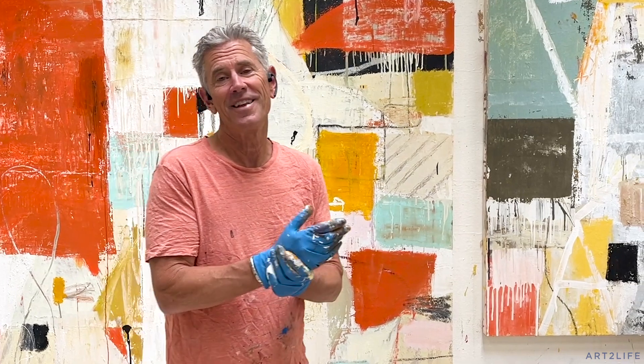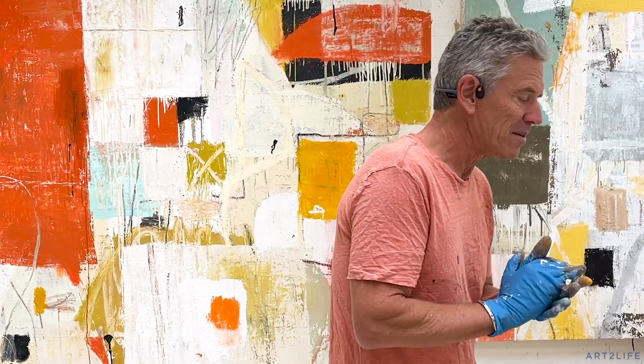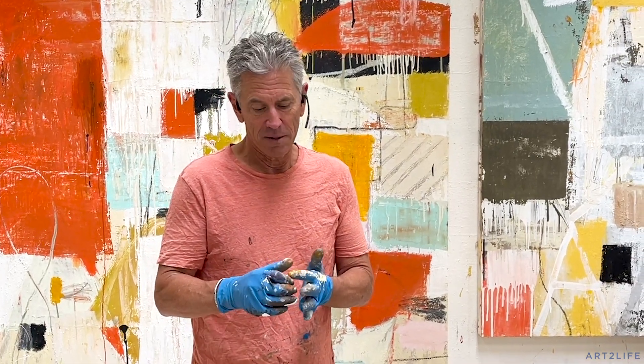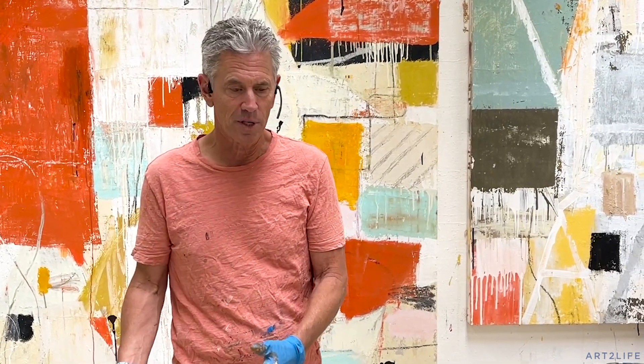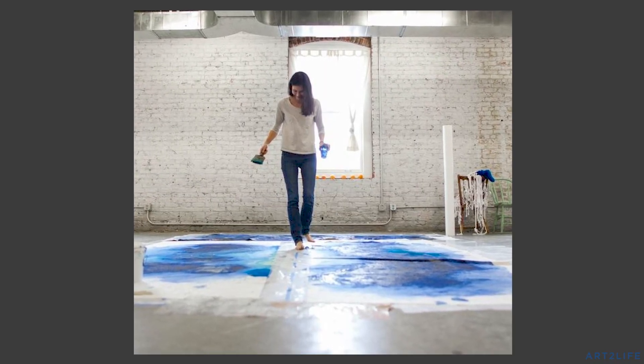This week on episode number 43 of the podcast on Wednesday, I'm interviewing this really cool artist from Washington, DC. Her name's Catherine Mann. It's just remarkable what she does. She starts talking about creating new work by pouring paint on pieces of paper, and then she adds on top of that.